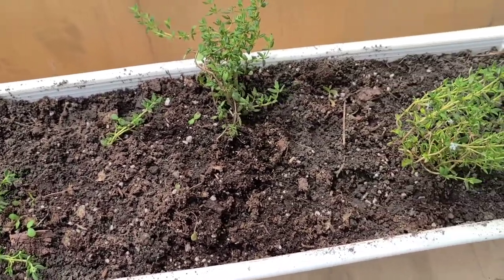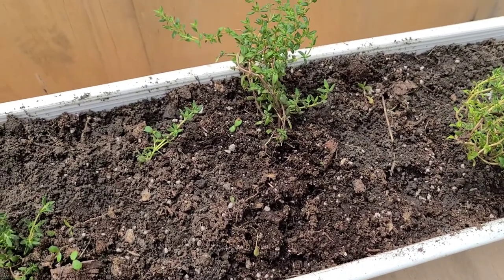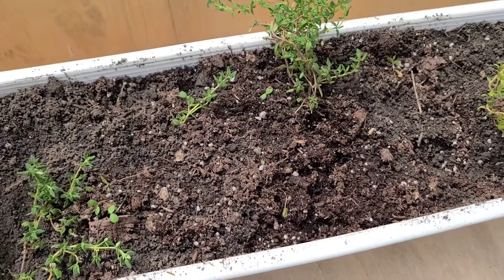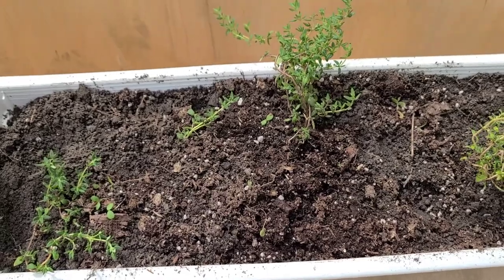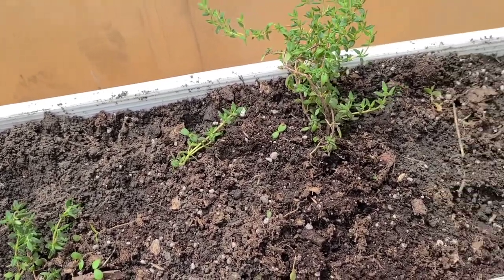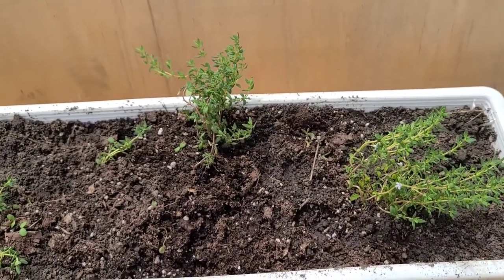Another way that you can preserve thyme is by freezing it. Here is a little tip for you on thyme — did you know that if you burn thyme indoors it helps to get rid of insects in your house?